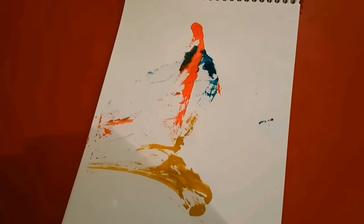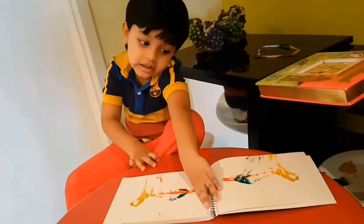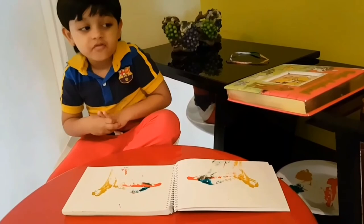We have to let the painting dry. And then what will you do? Alright Leah, let's make you another painting. You can do it on the original. Very nice.